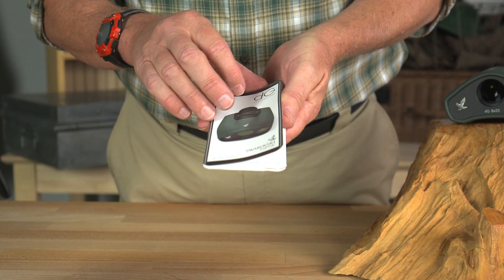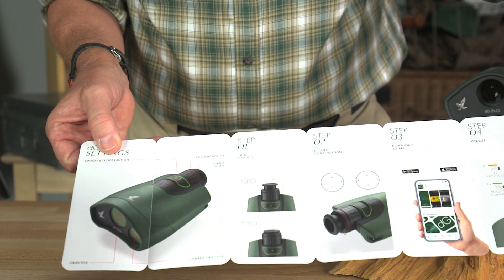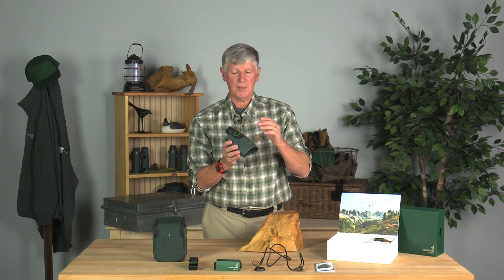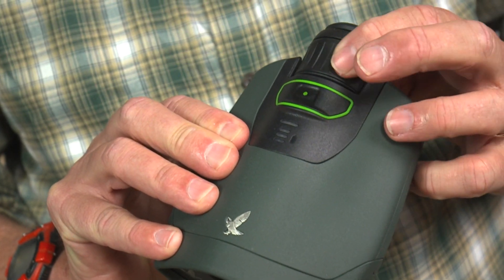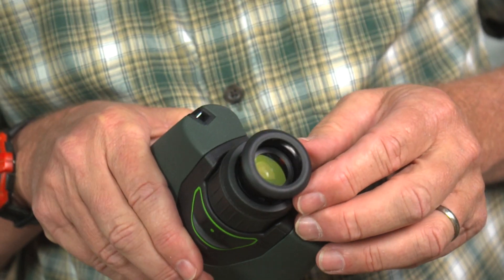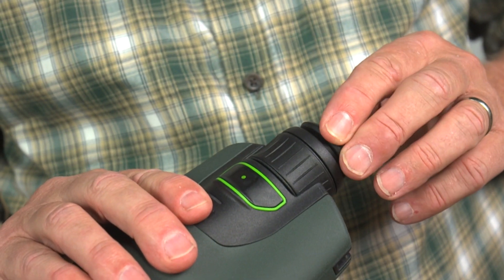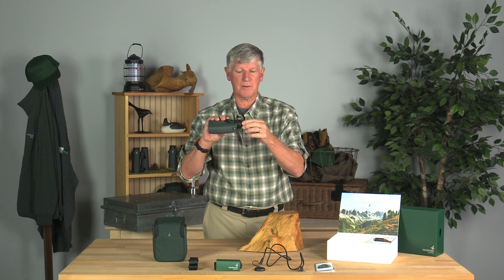Also in the box is a little step-by-step setup guide. We're going to quickly go through those steps. First, they show you the pieces and parts: the guide itself, your viewing lens, your camera lens. Up on top is the focusing ring — when you're looking through the monocular, you focus right there. You also have an eye cup that extends or lowers depending on whether you're wearing glasses or not. This is 20mm of eye relief, so that's really good for eyeglass wearers.